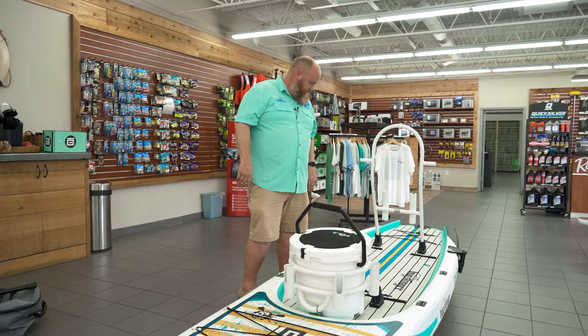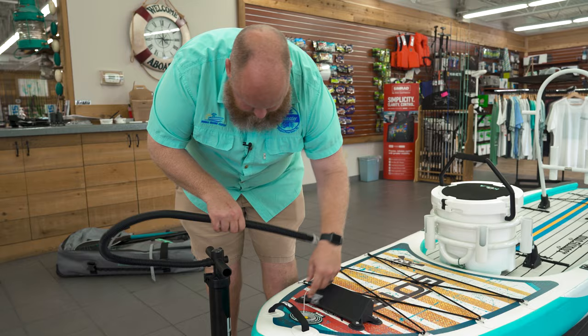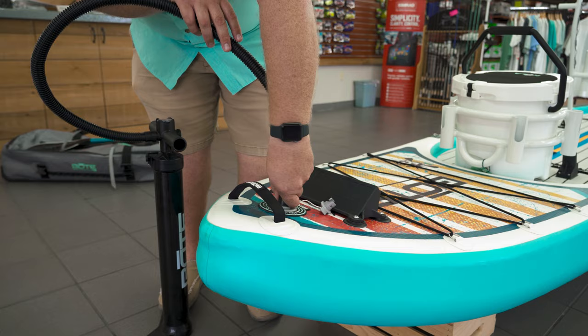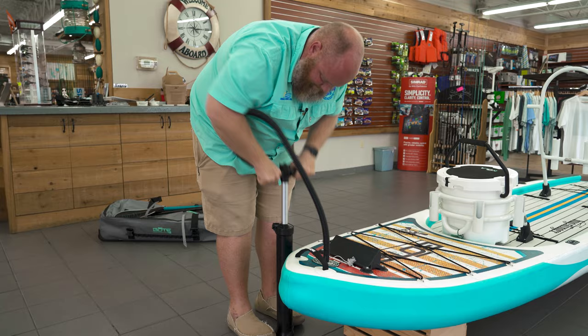Take this thing out, you pump it up — it comes with a hand pump right here, and this is a dual chamber design. So we'll come right up here to the front and I'll show you what we're talking about. Simply undo this, put it in, give it a little turn just like this, and then you pump it up.